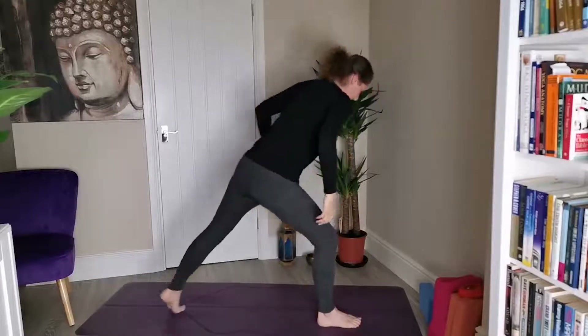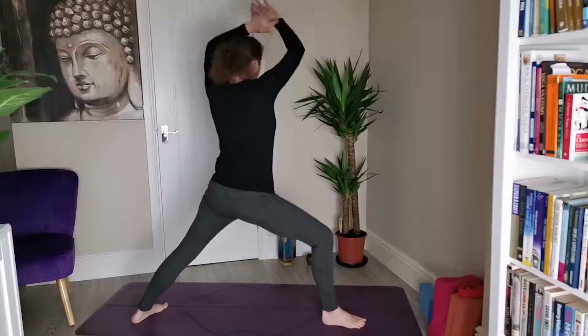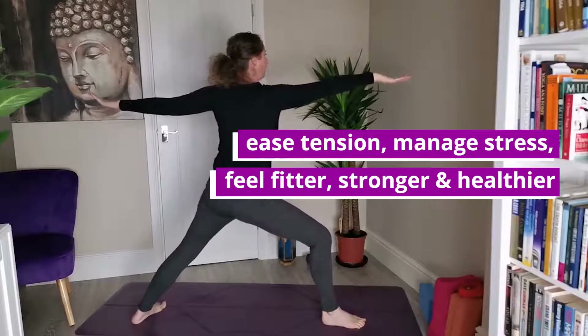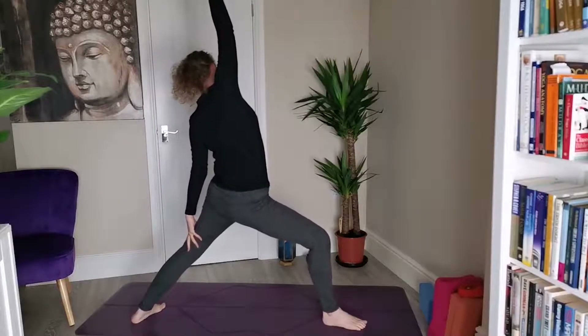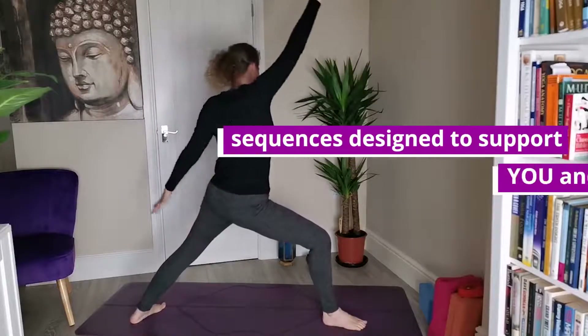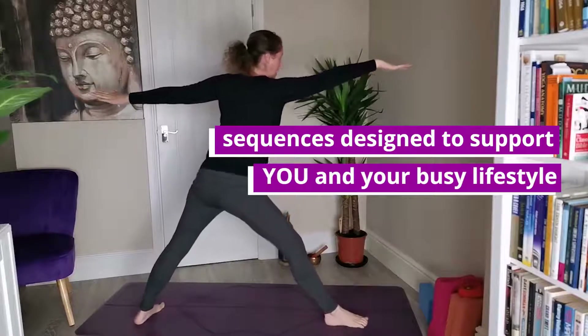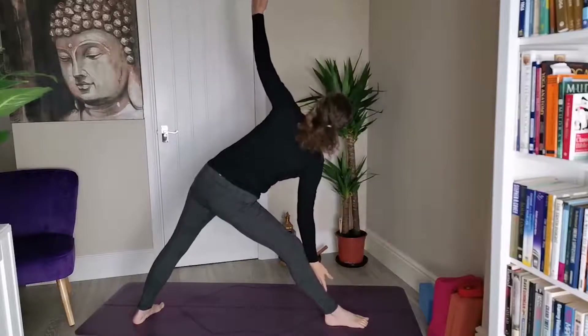Warrior two — right knee over right ankle, open the arms out nice and wide. Then from here, reverse your warrior, take it up and back. And then back into warrior two. Triangle pose — straighten the right leg and reach the right arm forwards and down, left arm rises.